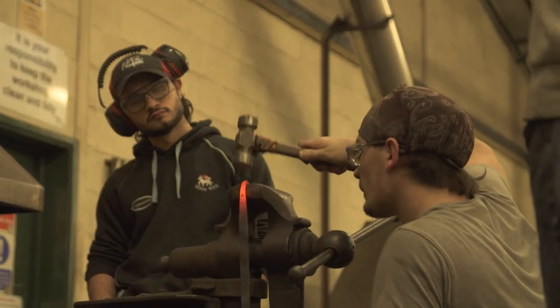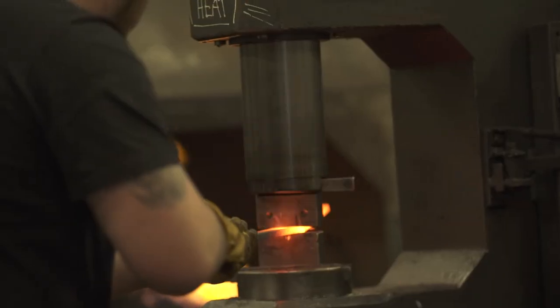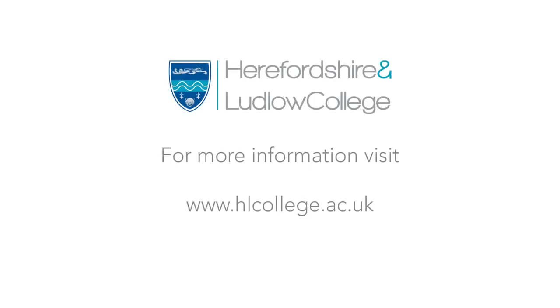We are involved with the blacksmithing community, so we get to talk with a lot of blacksmiths in business. We talk to each other and we can support students going for work experience and progressing on to jobs.